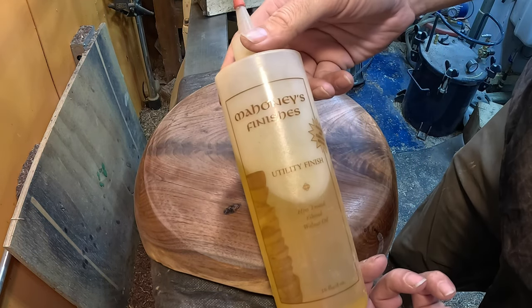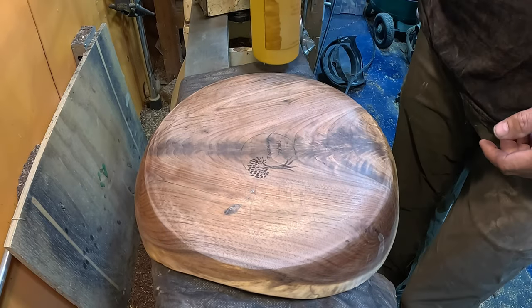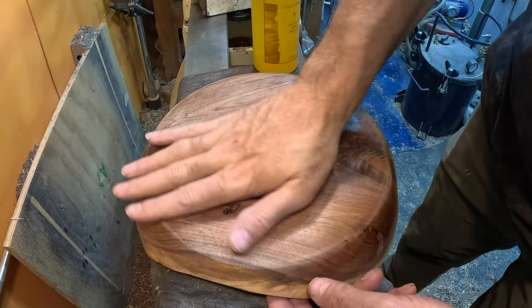We are going to use our Mahoney's walnut oil finish on this piece and get this all wrapped up.